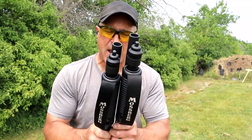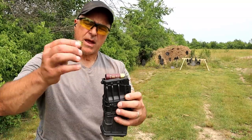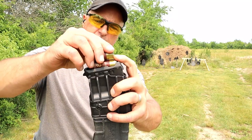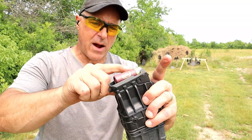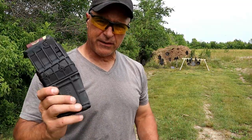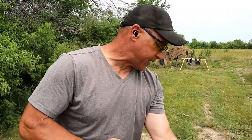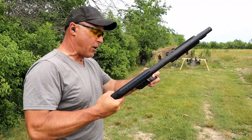Let me load it up. Here's the magazine for the 590M. You have to get high brass loads because when you insert them, you need to push down. If you have low brass, it'll hang up on the brass, making it more difficult. This is an 8-shot target load made by Bio Ammo.